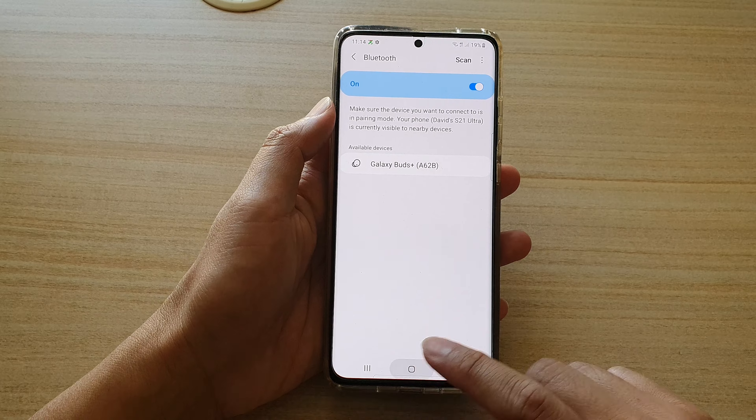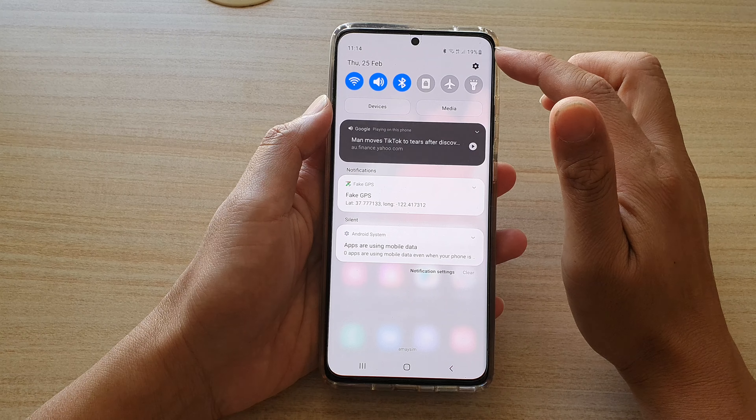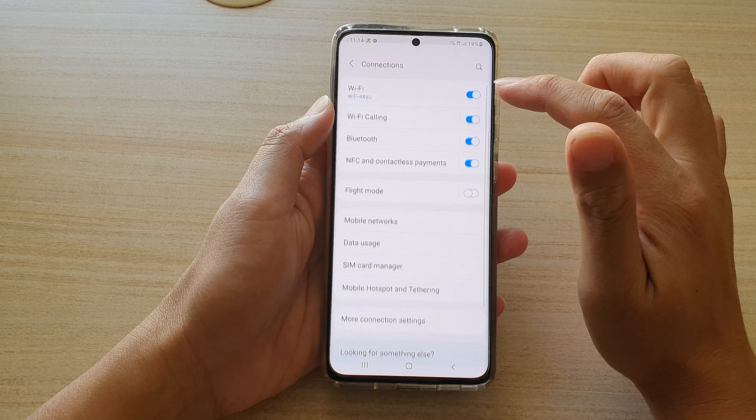First, tap on the home key to go back to your home screen, and then at the top here, swipe down. In the quick settings panel, tap on the settings icon, and then tap on Connections. Next, tap on the Bluetooth switch to turn it on or off.